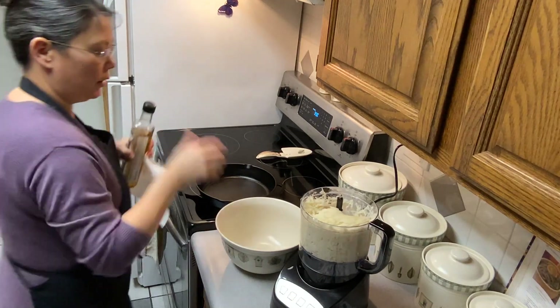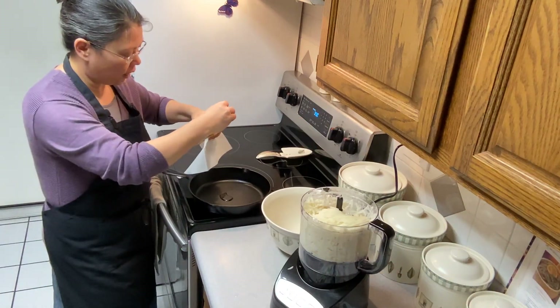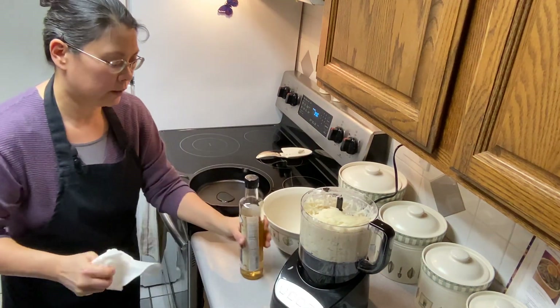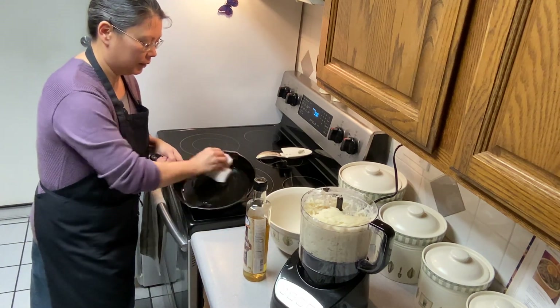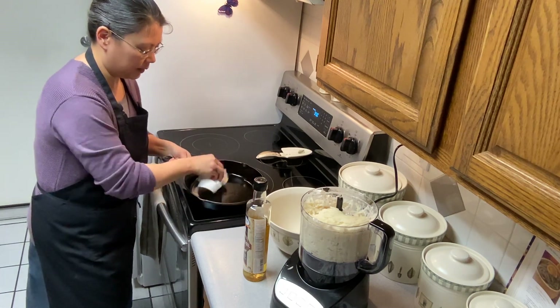We're going to oil our cast iron skillet. I'm going to drop a little bit of oil — this is avocado oil — and then use a paper towel to get the whole thing coated before I put the potatoes in.